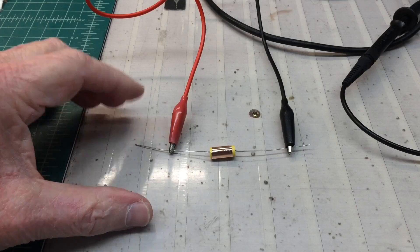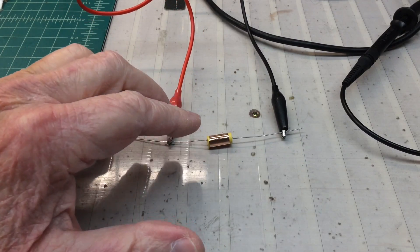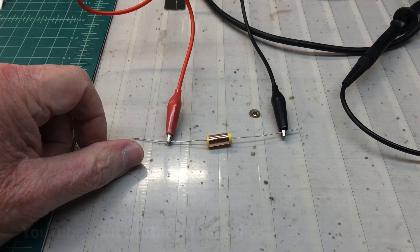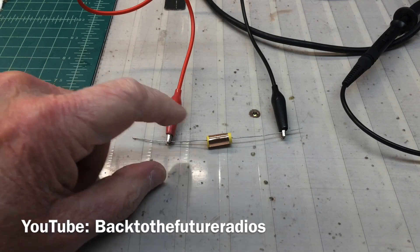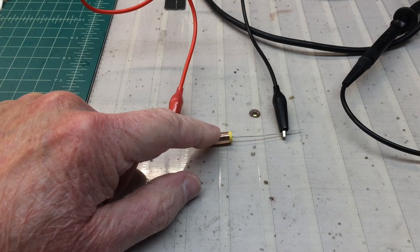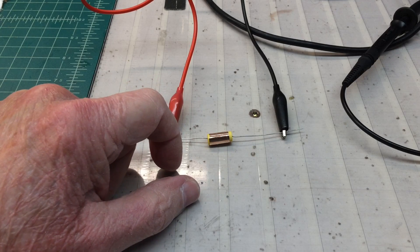Hi folks, welcome back. A quick discussion here on the outside foil or shield of a capacitor. I was watching Larry's video and he and I corresponded with each other about how difficult it is to sometimes identify the outside shield of certain capacitors.